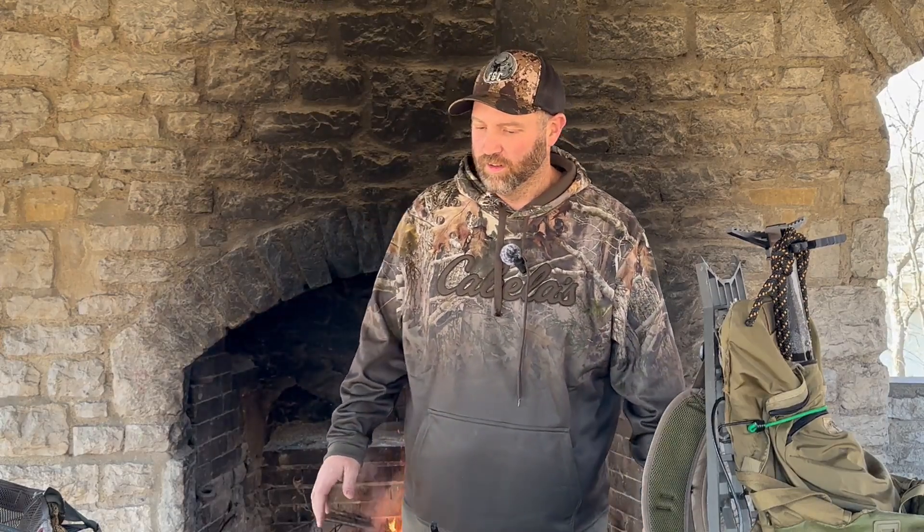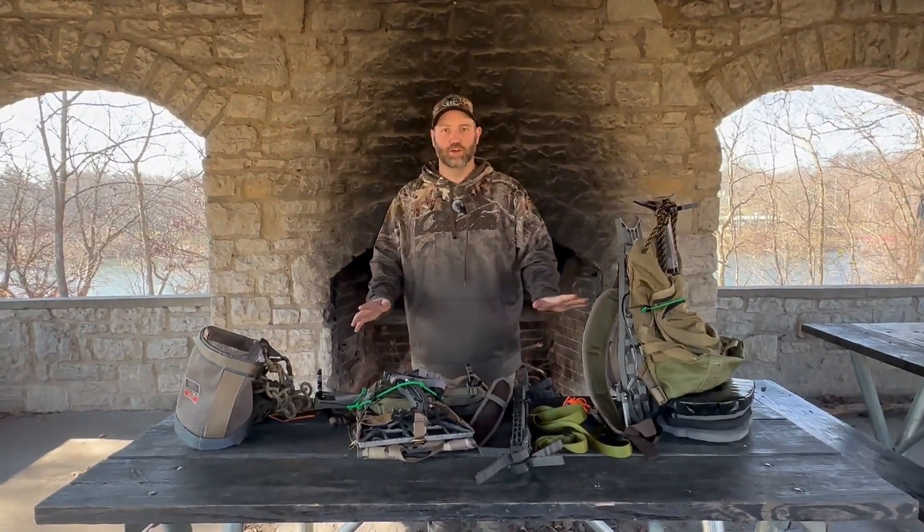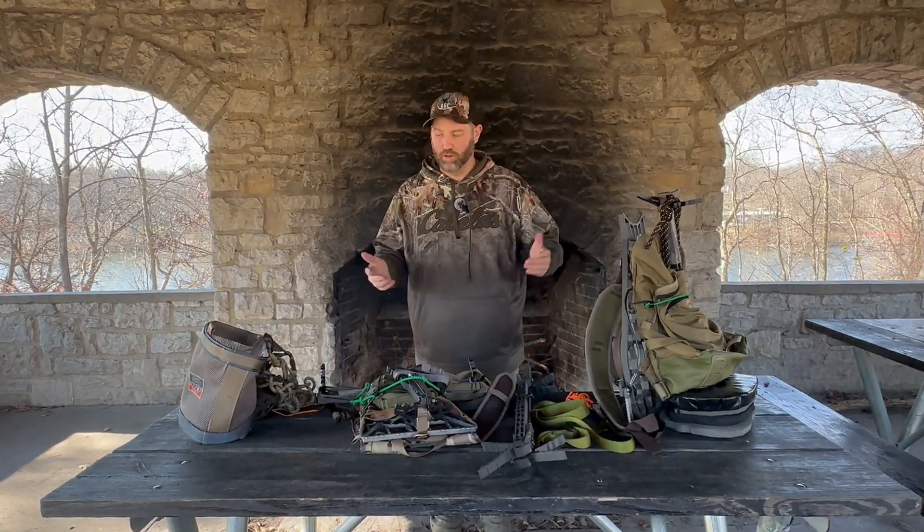Welcome back to GGC Outdoors. It's been a while. We've had a good hunting season and there's still a lot more left in Ohio all the way to the beginning of February. I've got some gear, some setups that I use throughout the year. I'm gonna go over some of them, throw some on the tree, and tell you how I feel about them.